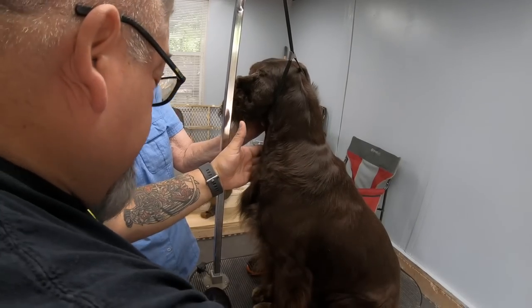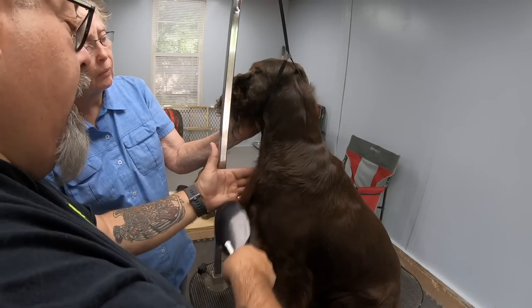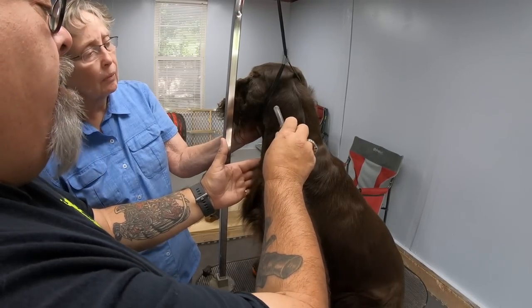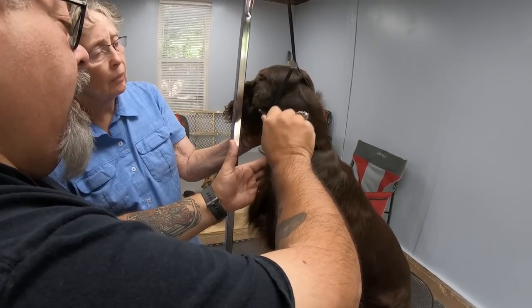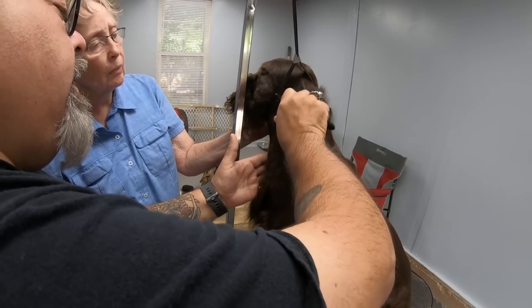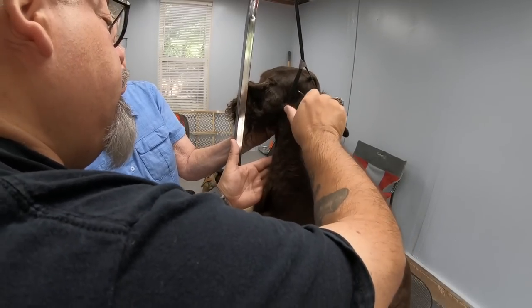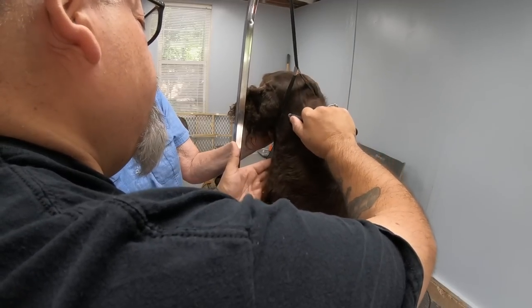Once I get it to the point where I say okay this is nice, I'm going to get ready to put my final finish before I go into the ring — I'm going to flip it over to the fine side. This is going to get even finer stuff and that's going to give me my just absolute perfect finish.